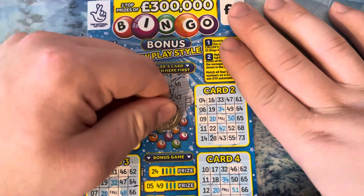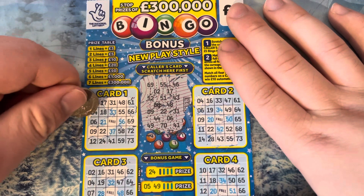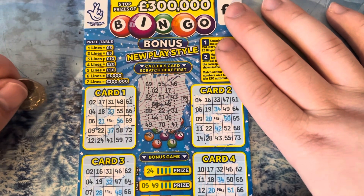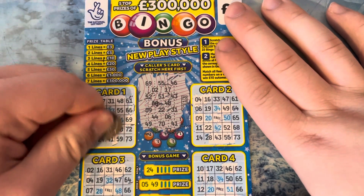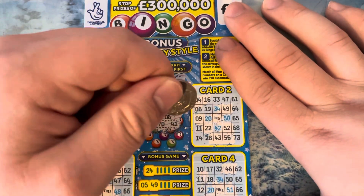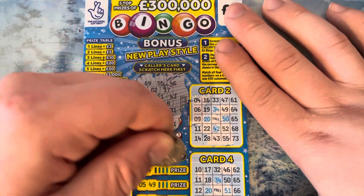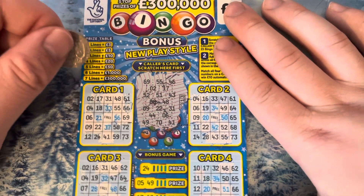41 and 6. Go on, give me one more win! 6 and 41, 6 and 41. 41. Don't think we got any more.